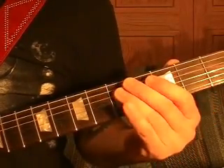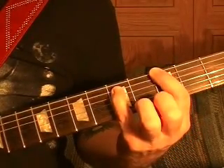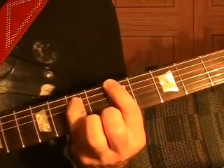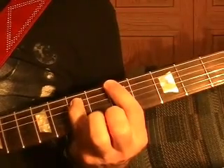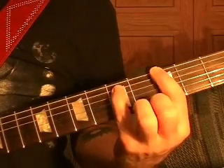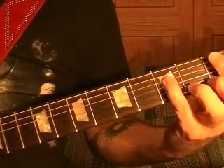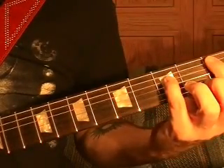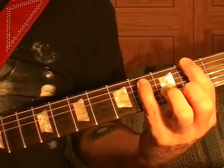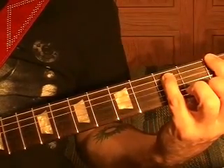Same pattern again: top string open three times, G, third fret, open top string three times. A power chord fifth fret, top string open three times, back to the third fret G top string, then to the fifth string first fret power chord, top string second fret power, to the top string first fret.